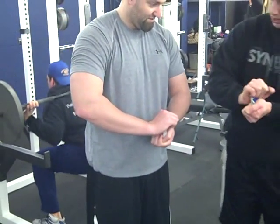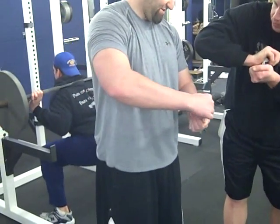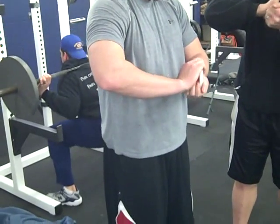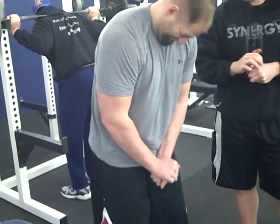Crush it. What's this? You squeeze it as hard as you can. You don't bend it at all. You can bend a little. Just like that.